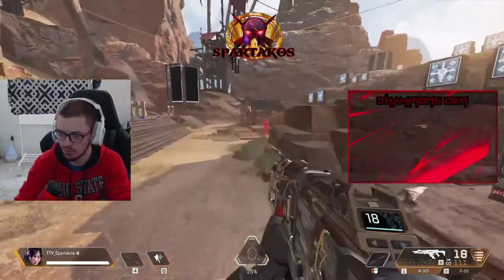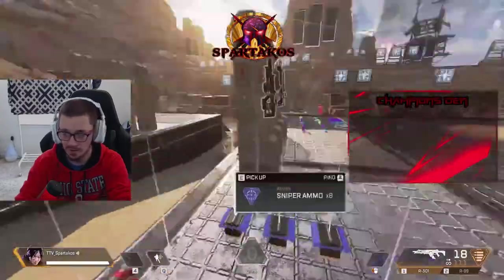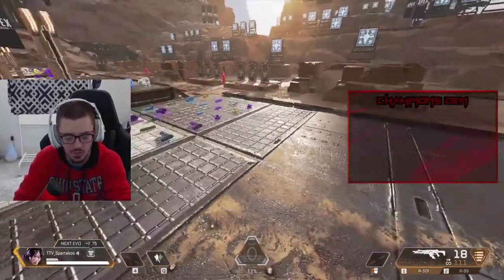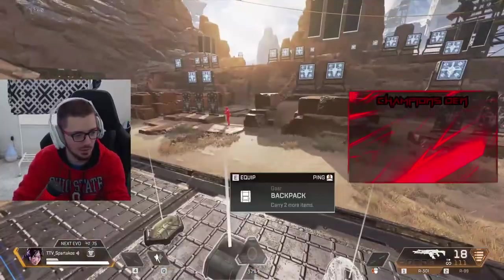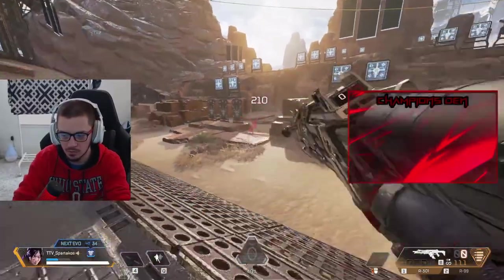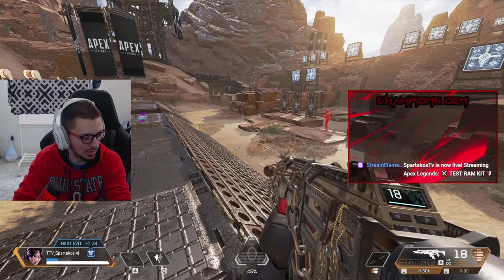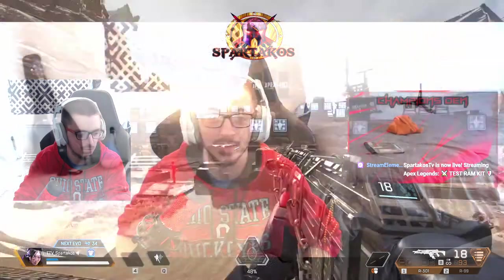This upgrade was definitely necessary for this pre-built PC. Honestly, I've been shying away from PC gaming because I couldn't stream what I wanted or play at the max settings I wanted. Right now I'm doing that and it's crazy — I didn't think I'd get to this point. I checked the stream performance and the CPU is running at around 32% — that's awesome.